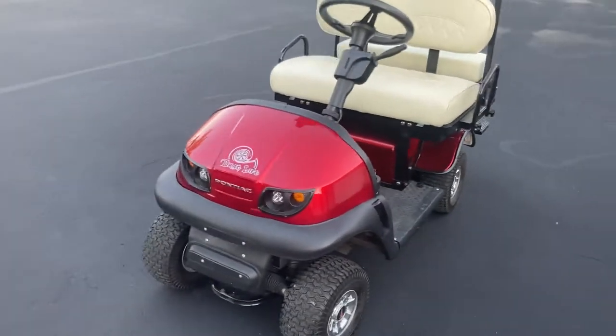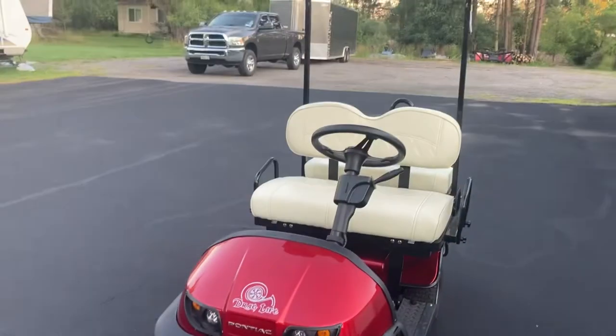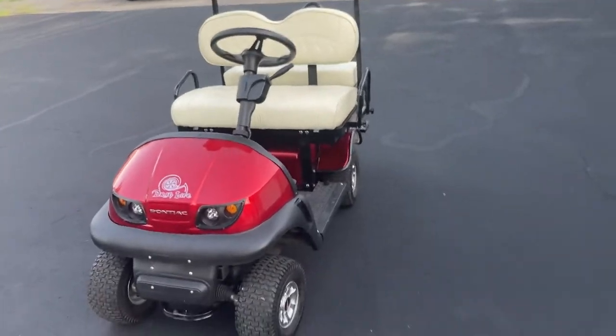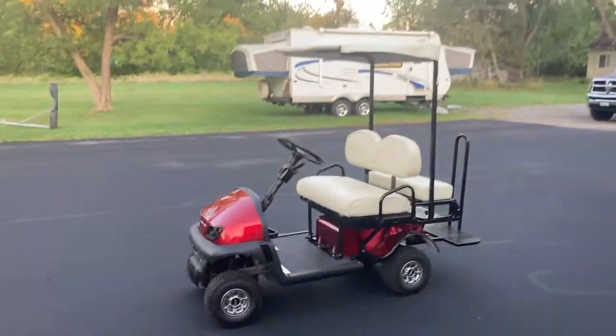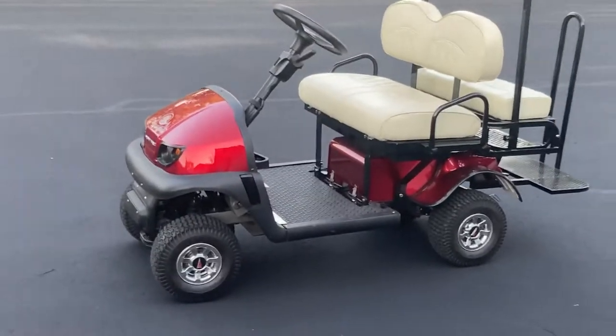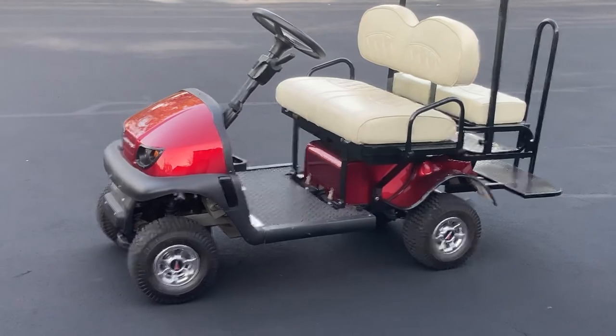I'm pretty happy with it — it's been just fun to zip around. I've got a long driveway; not that you can't walk, but the Cricket's kind of funner. Alright, there you go — if you haven't heard of these, check them out. Peace.